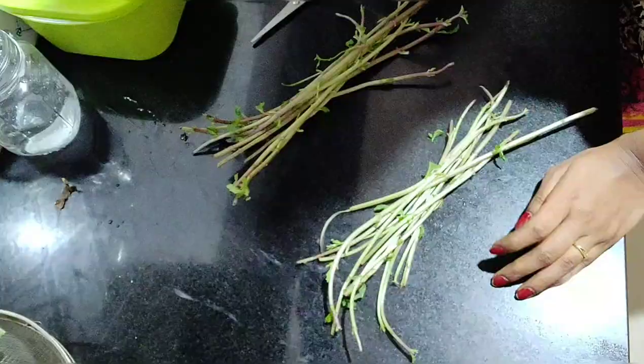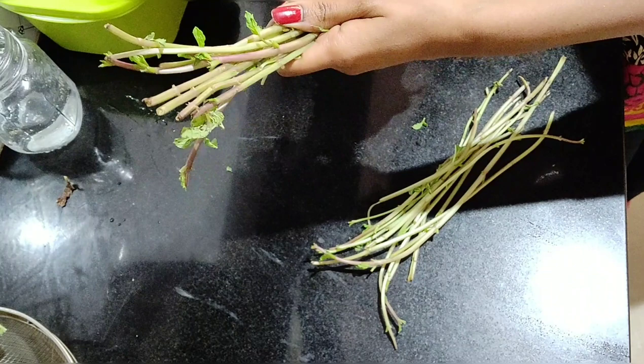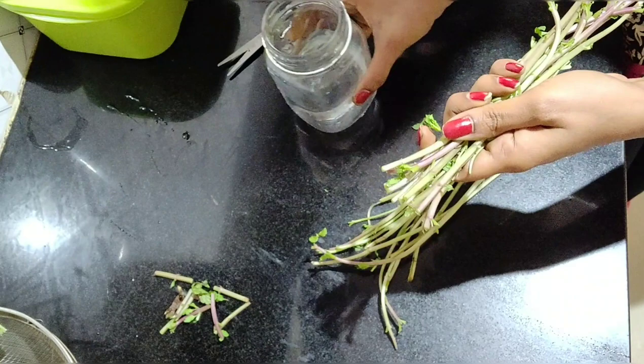I have two types of cutters. I will put it in the purple color. I will put it in the last one. I will put it in a jar. If the cutters are getting into the extract, I will put it in the leaves.